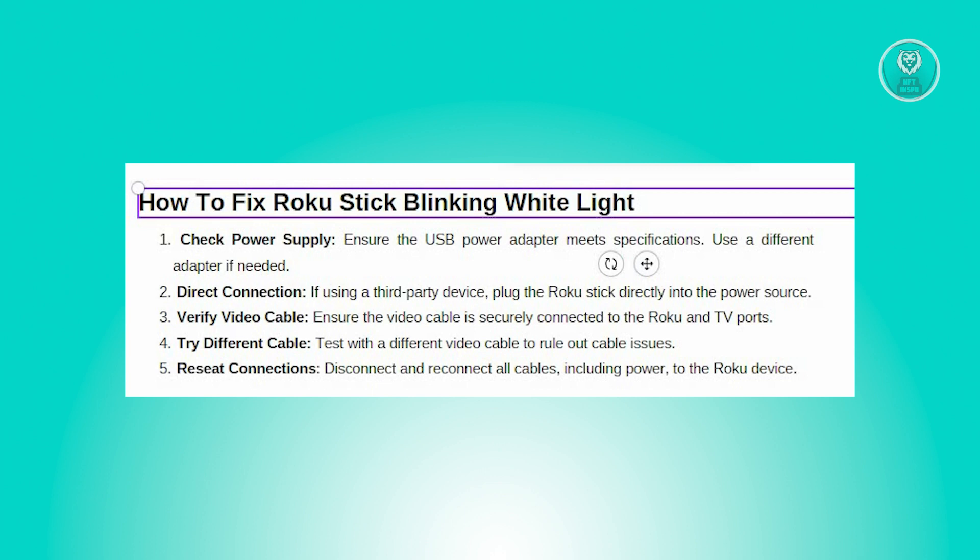So if your Roku stick is blinking a white light, it could be due to a faulty power supply. The USB power adapter may be at fault or may not meet the necessary specifications. To address this, try using a different power adapter that complies with current USB standards.